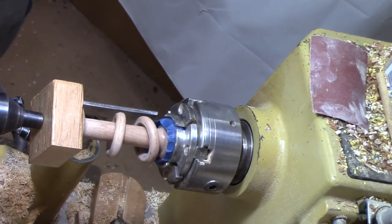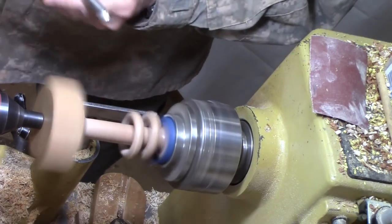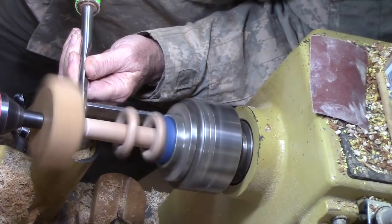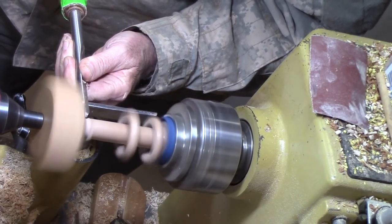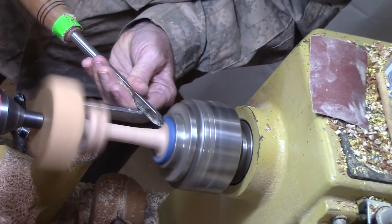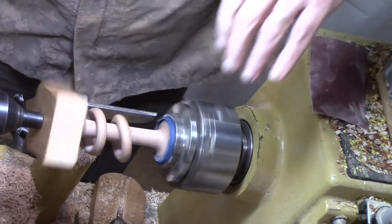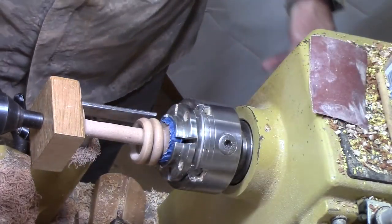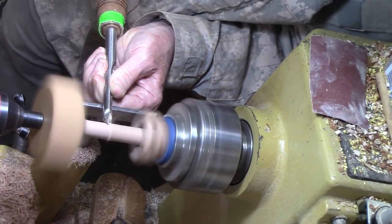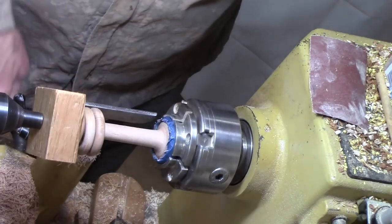All right, I'm going to use a half-inch spindle gouge and just take it down. Whoa, caught my finger on that square piece — maybe that wasn't a good idea. I should have taken time to round it off. This is a one-off. Okay, let's stop it. I think that's almost there — I'll come down just a bit more and try to smooth this cut out a little bit. Okay, I'm done. All I've got to do is sand it.